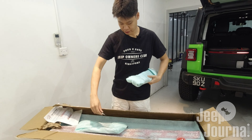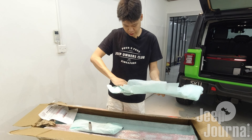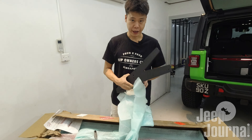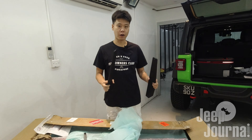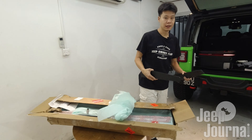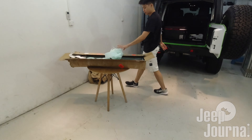We have brackets here. For convenience, let's lay everything out on the floor so that we can sort all the parts out and know what we want to do and what to fix. So here we have the shelf.